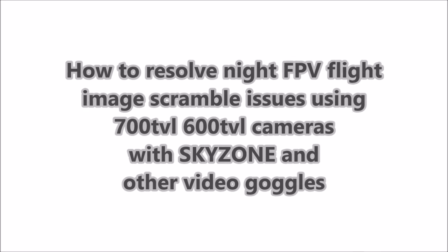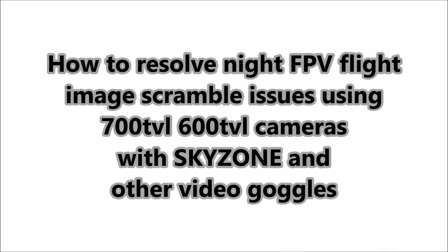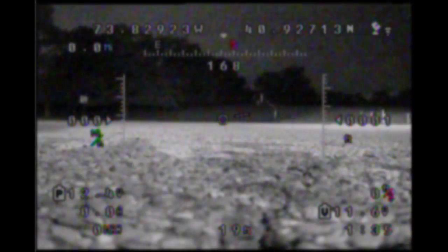Hi everybody, it's another TFR Trunks video. In this video I'm going to explain how to resolve issues with the camera scrambling when you try to fly at night time with your goggles.